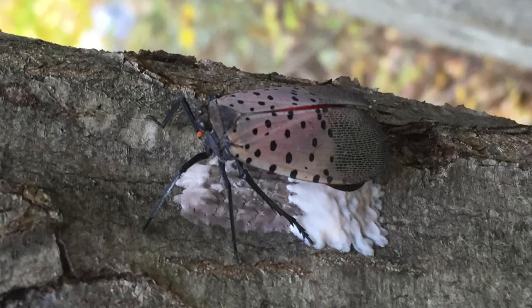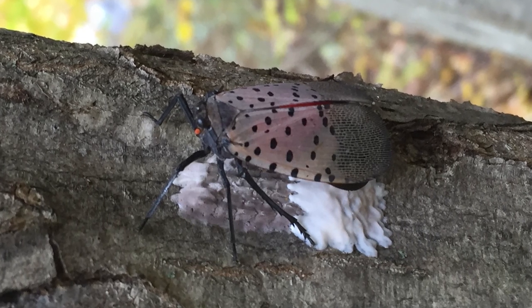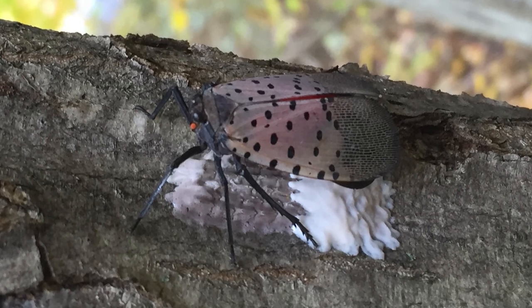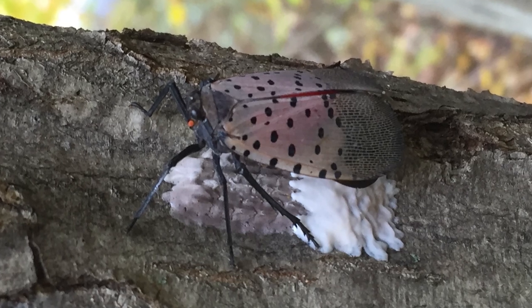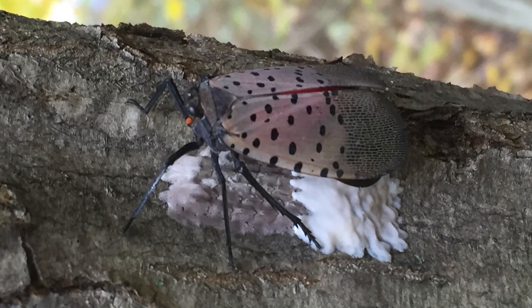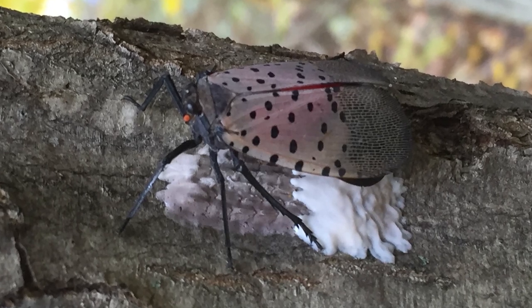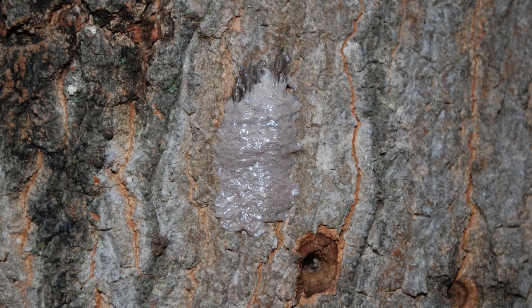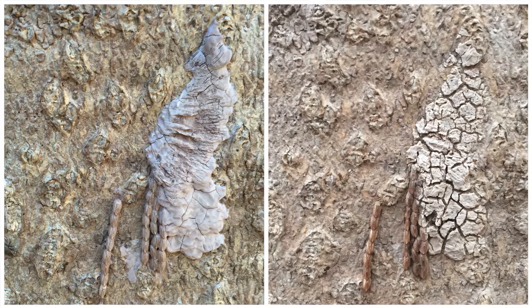Let's review what egg masses may look like. The spotted lanternfly lays columns of eggs side by side. There are usually 30 to 50 eggs per mass, but there can be as many as 80. The overall length of an egg mass is usually about one and a half inches. The female covers the eggs in a gray, putty-like covering. At first the covering is shiny, but it gradually dries out and cracks over time. These two photos show the same egg mass taken four months apart, and you can see how the covering has deteriorated.